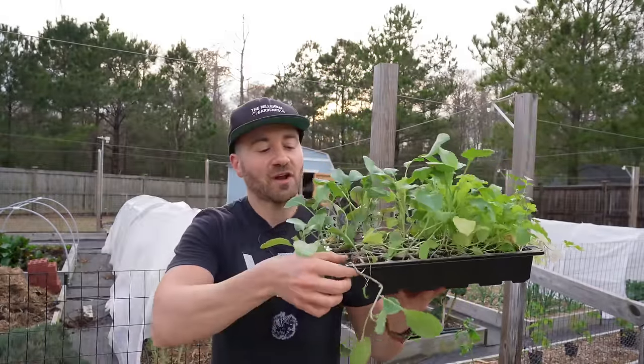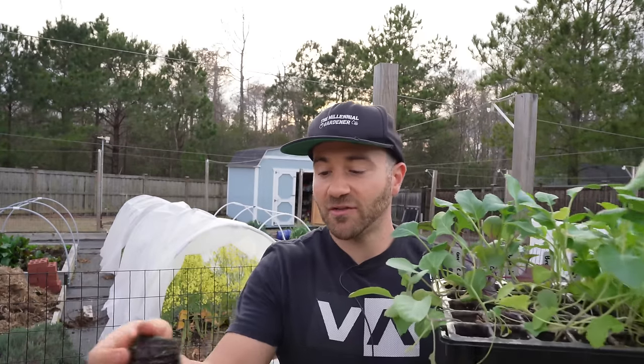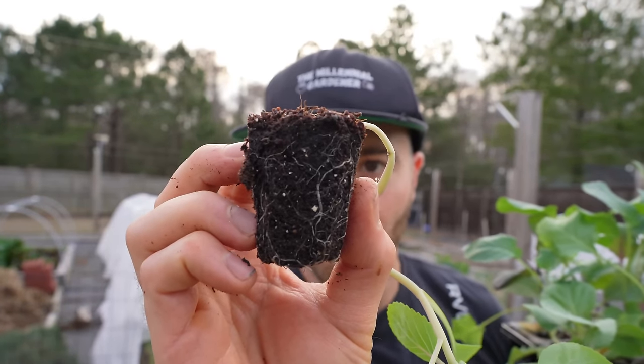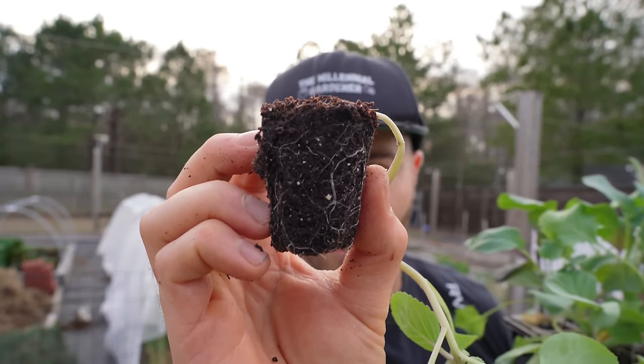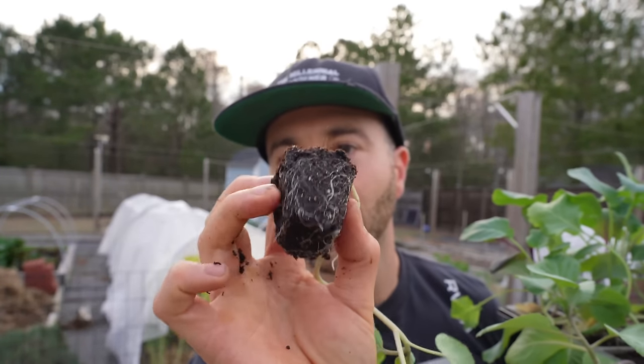It is very important that you don't allow any of your transplants to flower in the container — that is a bad sign. For one more example, in this tray I have brassica transplants — this is cabbage. And this is exactly what you want to see with a transplant. That transplant right there has healthy white roots and they have not started wrapping around the starting mix. So overall it looks fantastic — that is a good looking transplant right there.